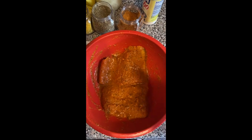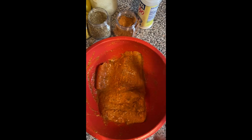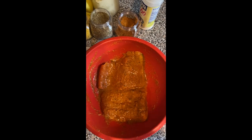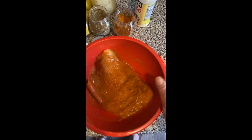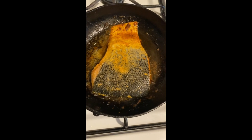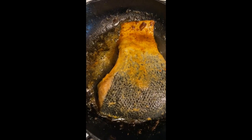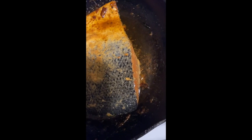I didn't videotape when I added the olive oil and butter either. I used one tablespoon of olive oil and one teaspoon of butter to the frying pan. It smells really good — the garlic paste gives it such a good smell.